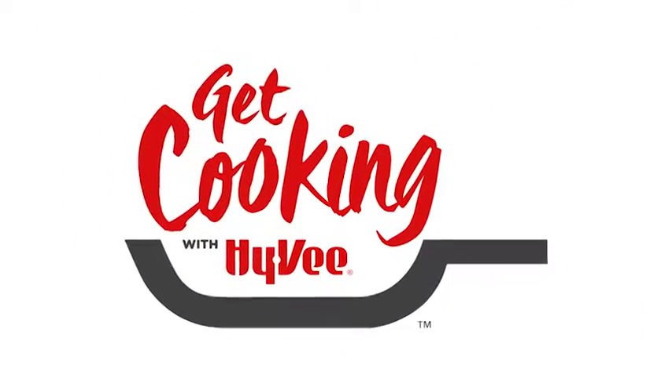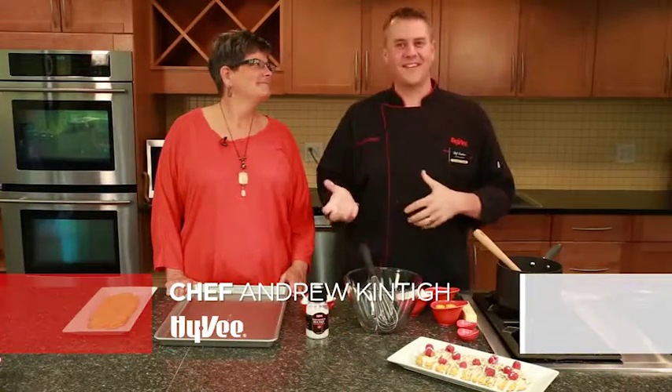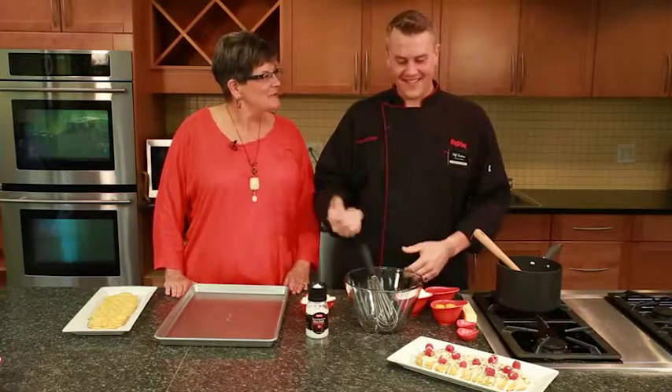Hy-Vee's Get Cooking with Chef Andrew. I'm Chef Andrew with Hy-Vee, and today I have a very special guest with me here in the kitchen — my mom. Thank you for having me, Andrew. It's great to be back in the kitchen with you.